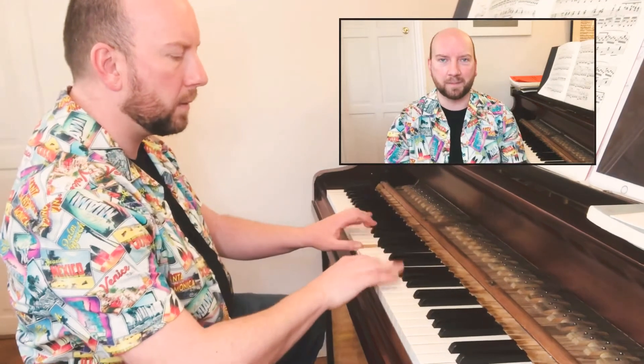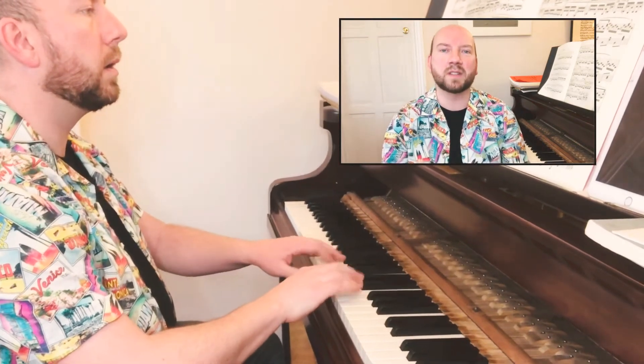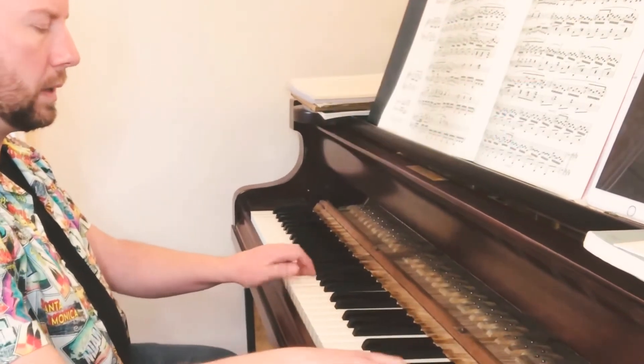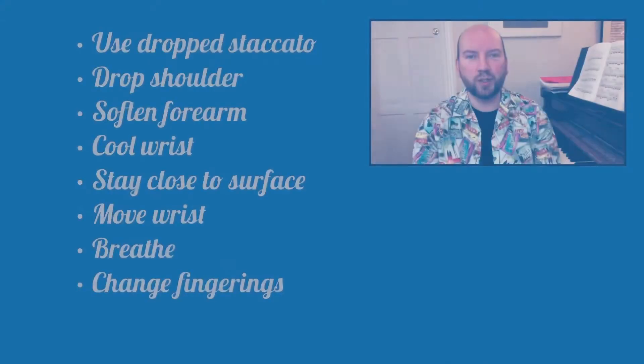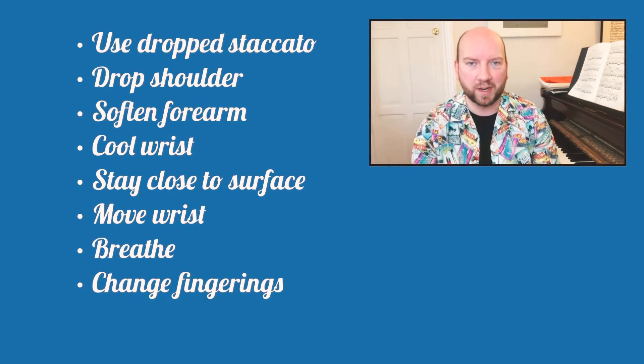Now to Waldstein. I used to struggle with this left hand pattern so much as a student, and I have now discovered these practice mantras which may help you.